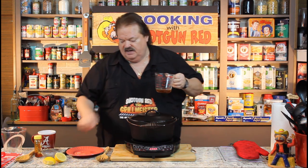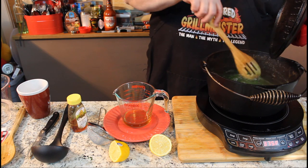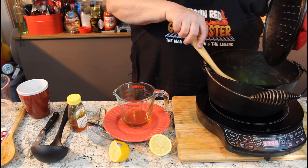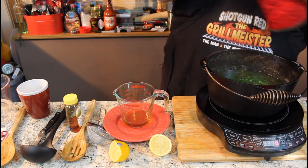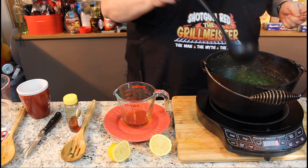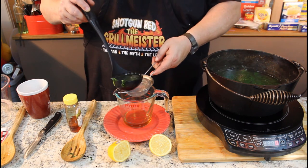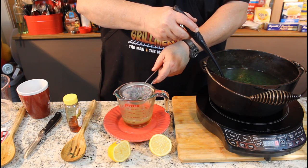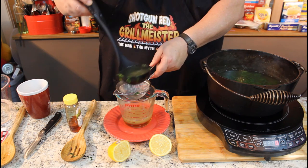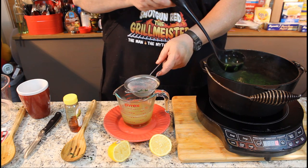We're going to ladle this out of here and run it through this strainer and put it in this little cup. It's been our last three minutes. Even though I stirred this about every minute and a half, the rest of the time I left the lid on, because I wanted all the steam and all the juices to go back down into the pot. Let me turn this off, get my little strainer, and let's dip out some of this juice. You really need the strainer because look at all the little teeny pieces in there.